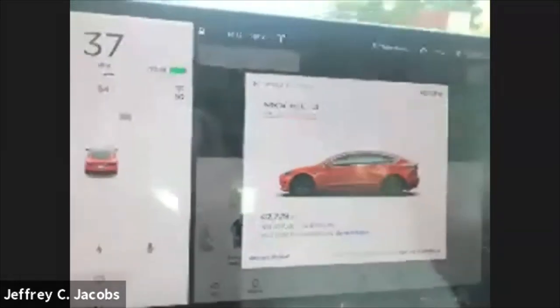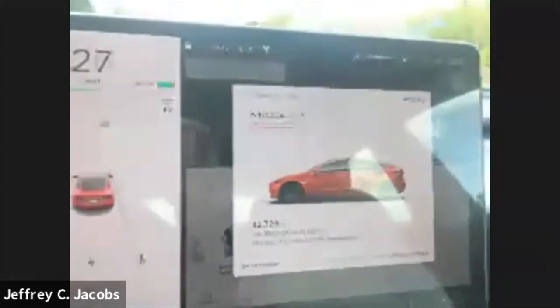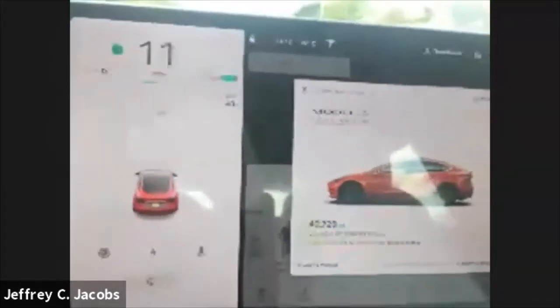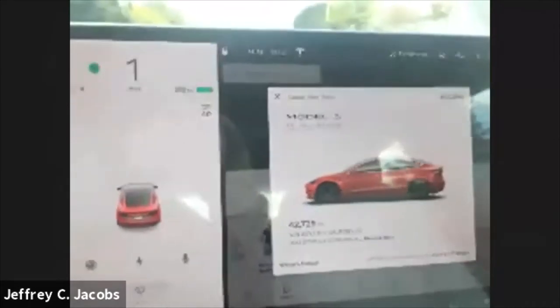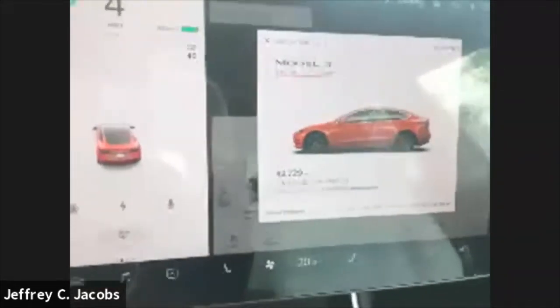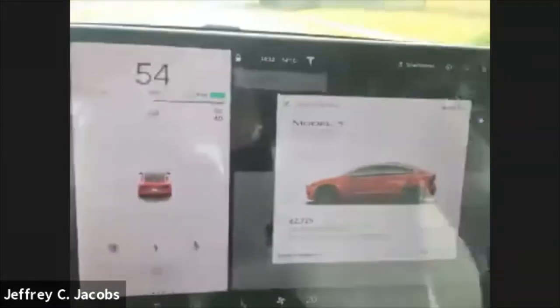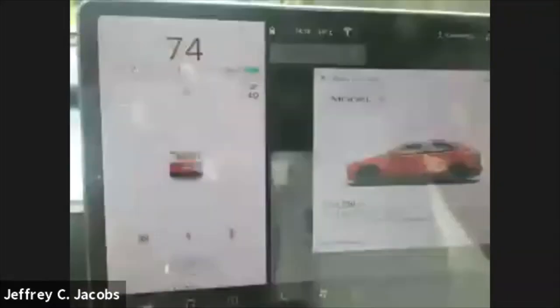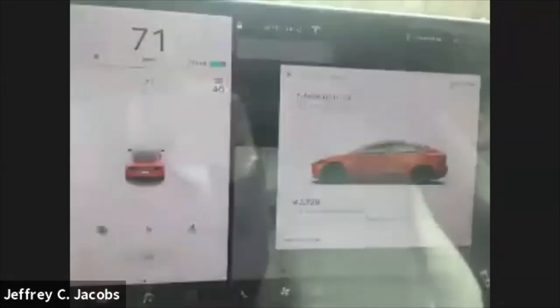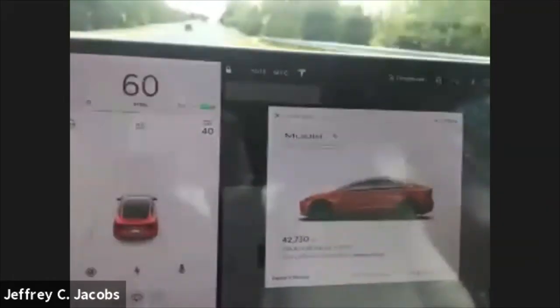I'm going to go up here to this hill and make a U-turn. There's one other thing I want to demonstrate — I want you to watch the speedometer. Good thing there are no cops around. If you just saw, I went up to 70 in just a couple of seconds.